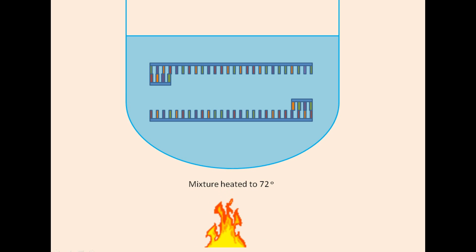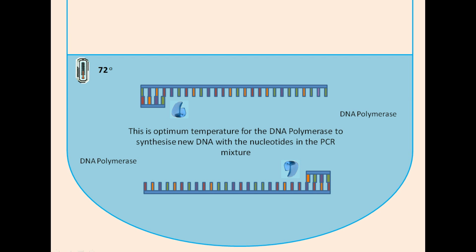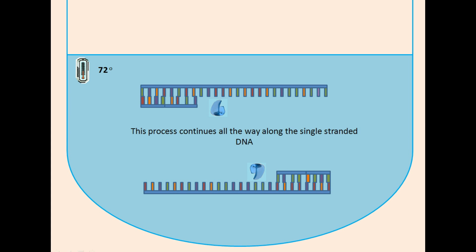The PCR mixture is then heated to 72 degrees Celsius. This is the optimum temperature for the DNA polymerase to synthesise new DNA with the nucleotides in the PCR mixture. DNA polymerase can begin synthesising new complementary DNA strands beginning at the primers, and this continues along the single-stranded DNA.